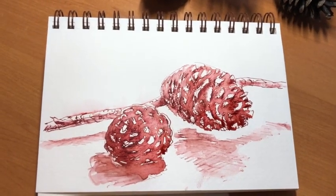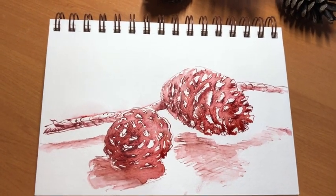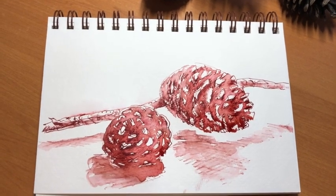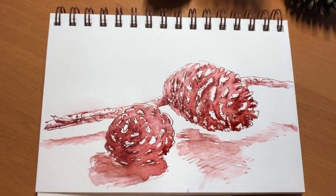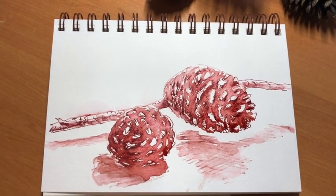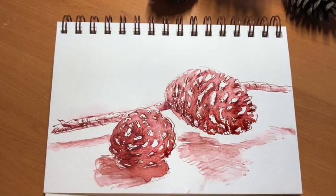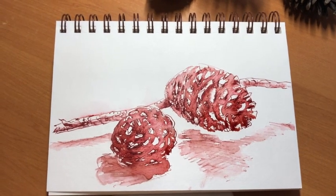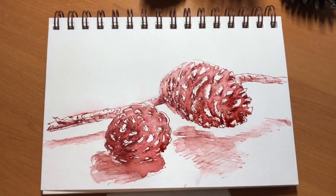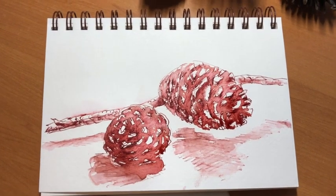So there we have some Christmas Day pine cones rendered in Noodler's Ink, Beaver Colour — as in the animal. And not all Noodler's inks are water-soluble; some of their colours are, including this one, and other ones aren't.